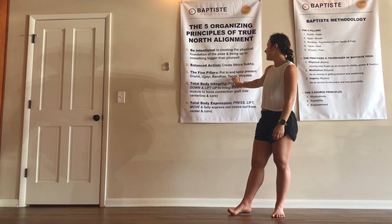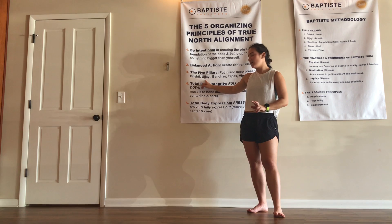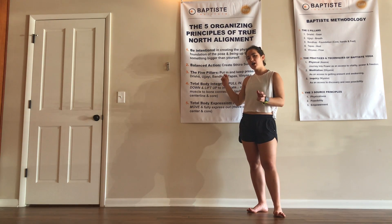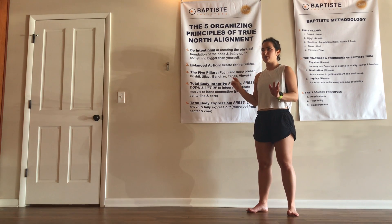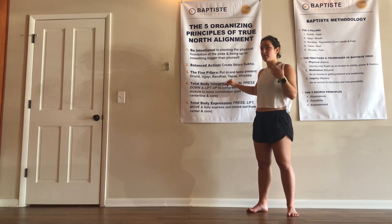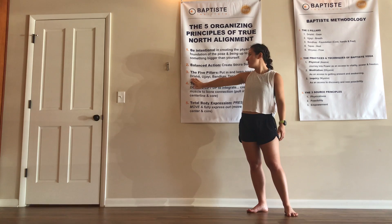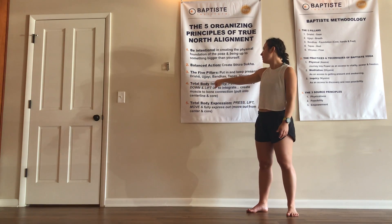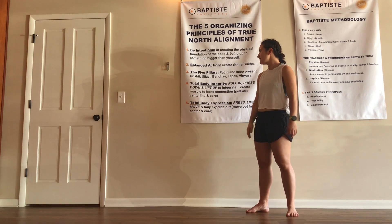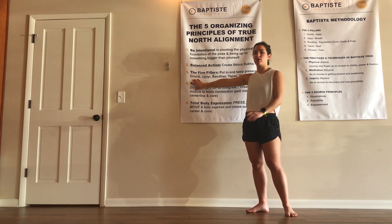The five pillars: put in and keep present. Drishti — your gaze, step one. Ujjayi — your breath, step two. Bandhas — called locks, but really speaking more to stability in your body. Taphas — heat, expansion, discipline. And Vinyasa flow. So: Drishti, Ujjayi, Bandhas, Taphas, and then flow — always swirling around. As you move, you notice what's missing. If your eyes are wandering, come back to Drishti and then start over.